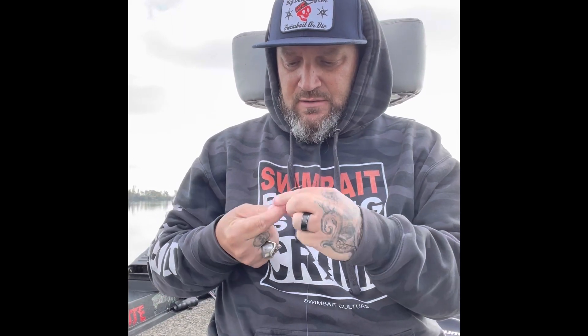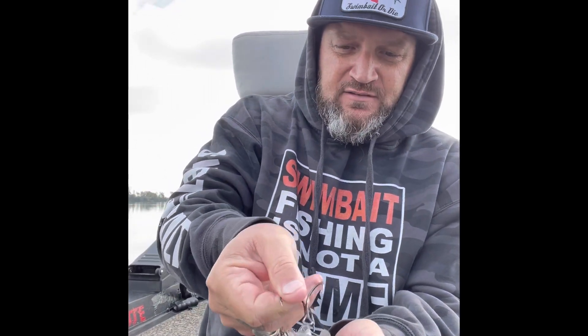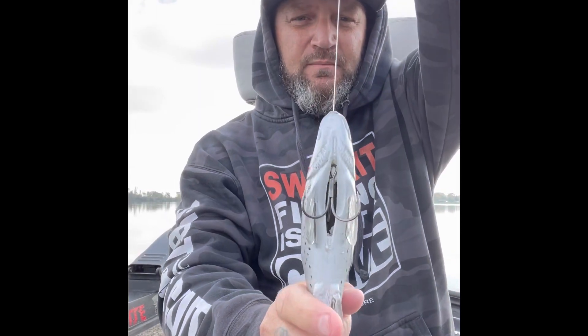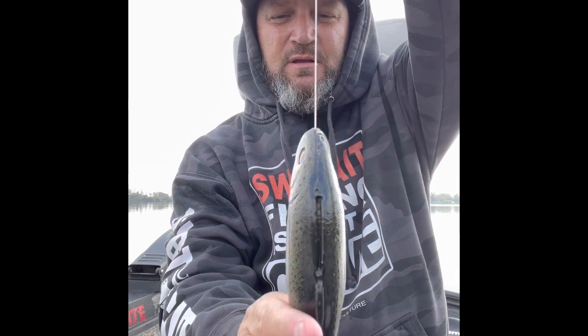Line through, 3-owner treble. Tie it up real quick. Then what I do is try to get the flat part of the treble facing towards the line-through. I'll show you when I'm done — let me get this down in there. Just like that.